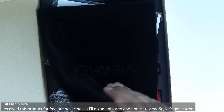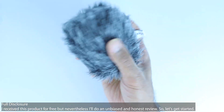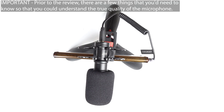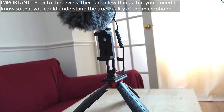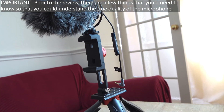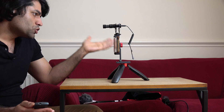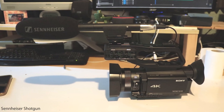Full disclosure: I received this product for free, but I will do an unbiased and honest review. Before starting with the review, there are a few things you need to know to better understand the true quality of this microphone and whether it suits your application.